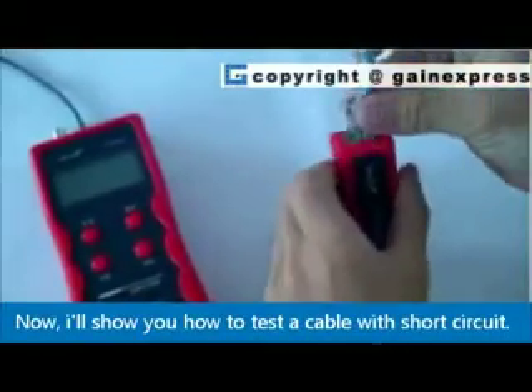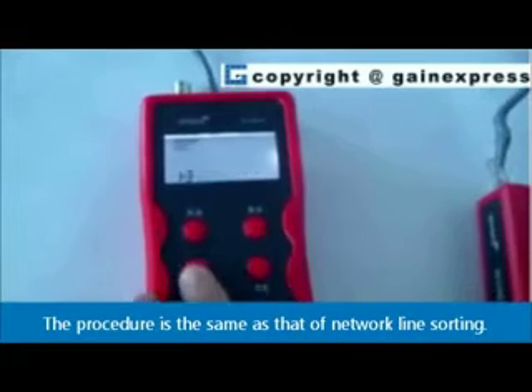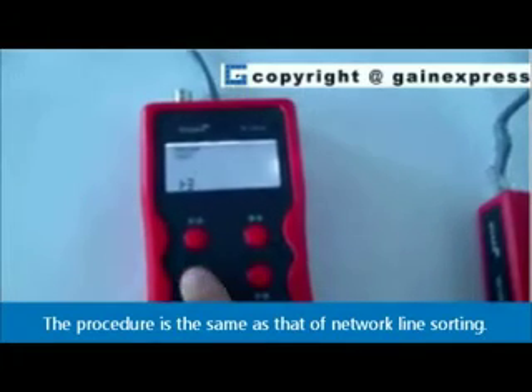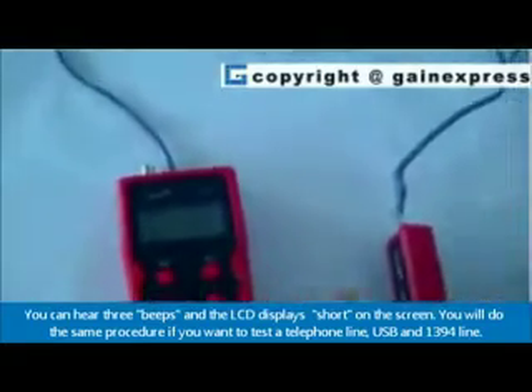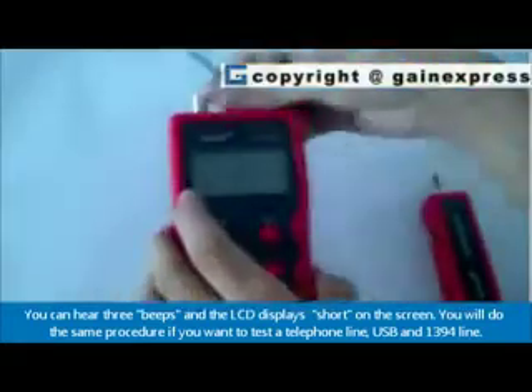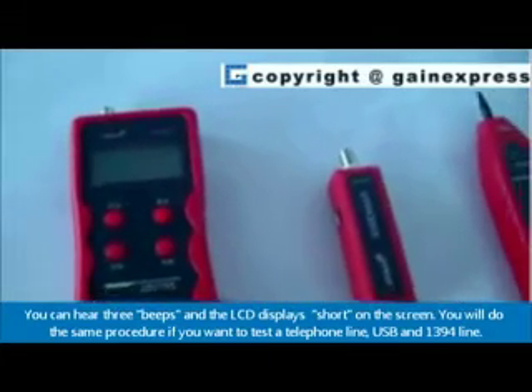Now I'll show you how to test a cable with a short circuit. The procedure is the same as that of network line sorting. You can hear three beeps and the LCD displays 'short' on the screen. You will do the same procedure if you want to test a telephone line, USB, and 1394 line.